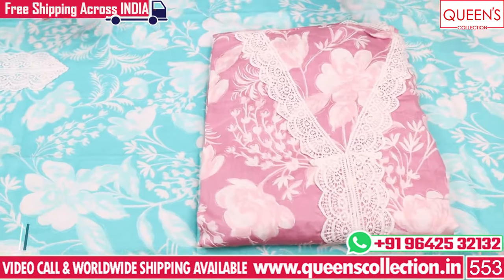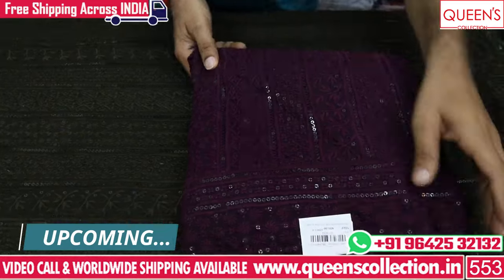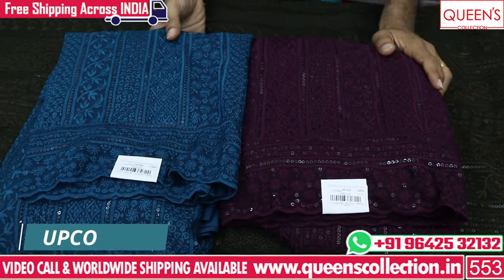Varieties are very uncommon, rare, unique, different collections. Varieties are very nice to have. There is a worldwide shipping facility and there is a free courier service.